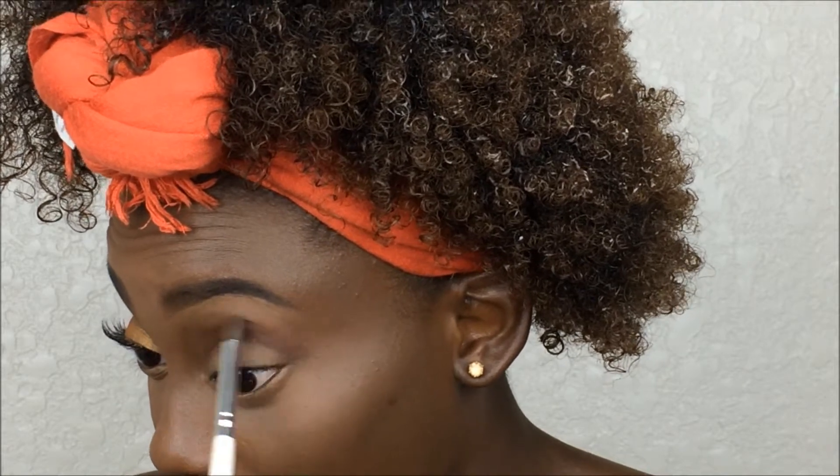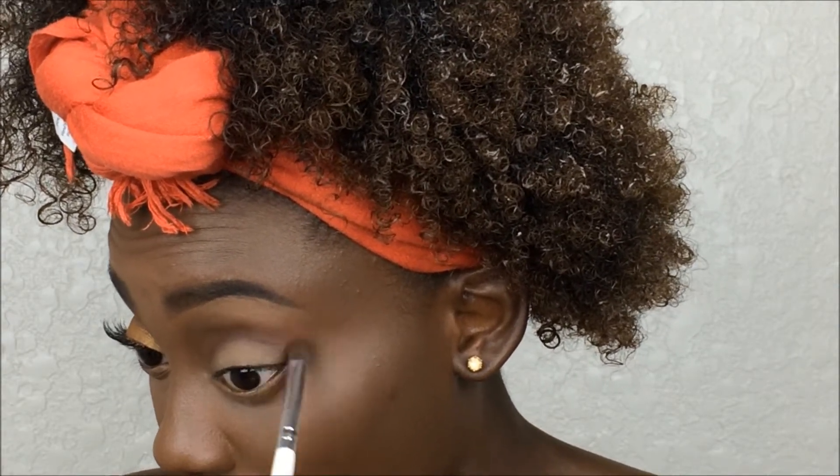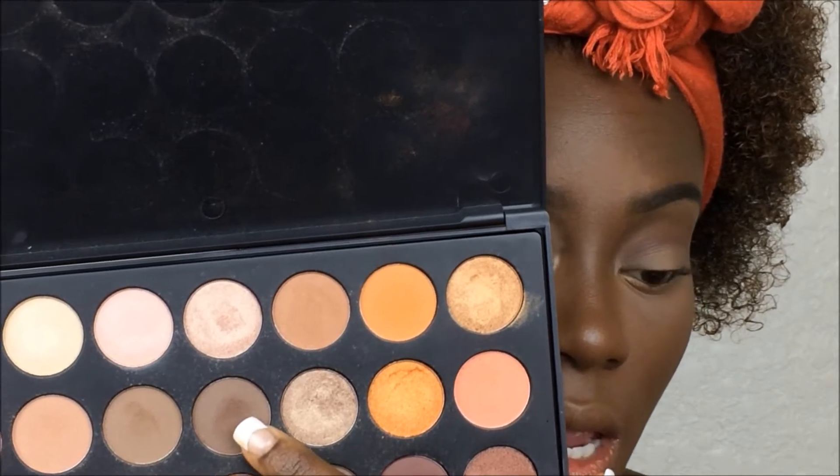I picked up some of that transition color and I'm reapplying and blending it with the crease color because it got a little lost. Now that it's blended, we're going to bring more definition to the eyes by taking these two colors, mixing them together, and applying them to the outer V of the eyelid.